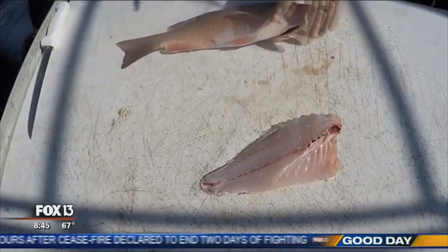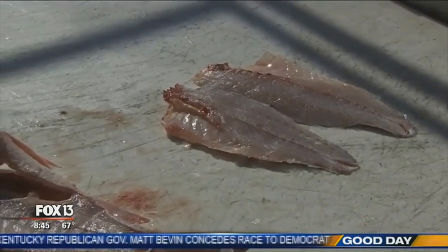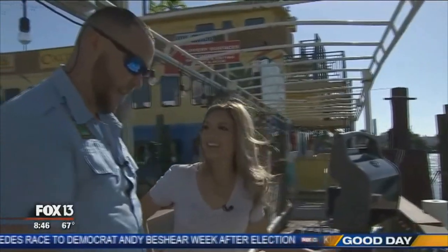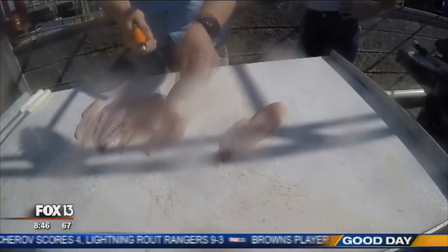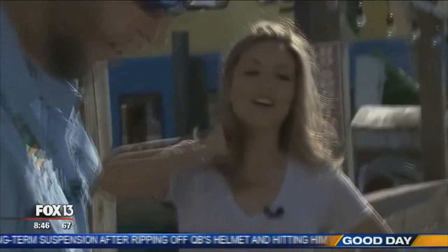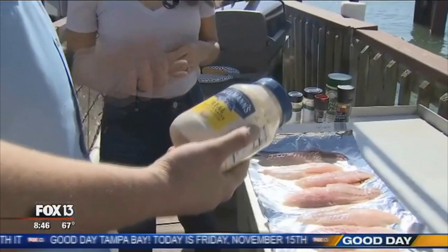Once we did one side, we flip it around and cut right along the backbone — that's a nice and easy fillet. Once they're filleted, we skin them. That's a clean cut right there. We'll rinse these down real good to get rid of all the scales with a nice mist setting on the hose. Then as we prepare the fish, we're going to use some mayo — the mayo will clear out any extra scales. That's the secret!